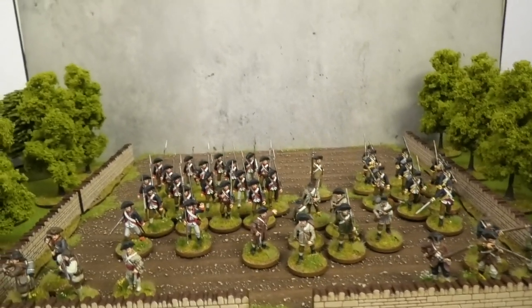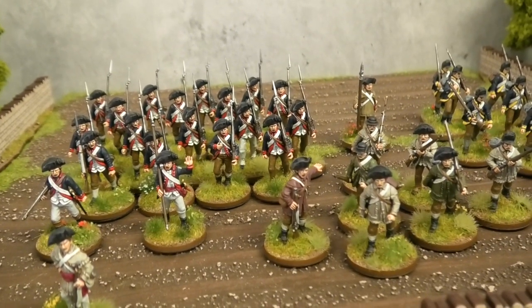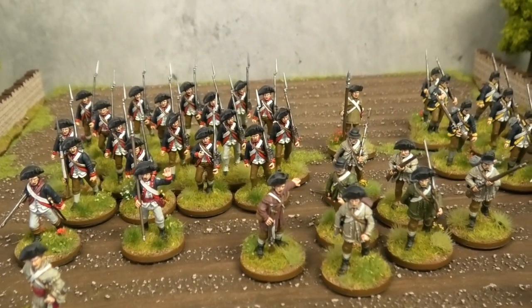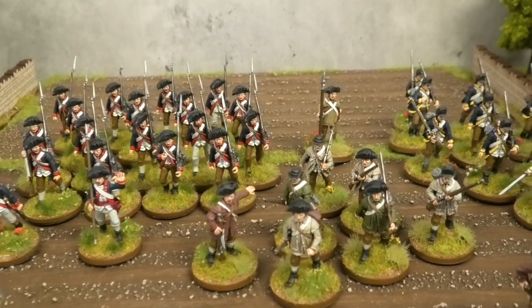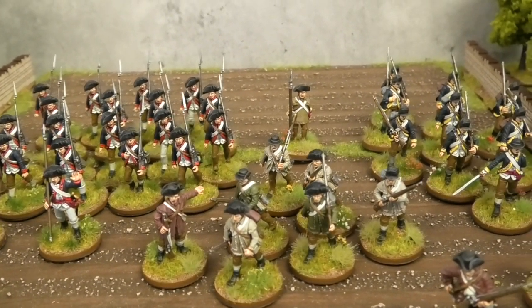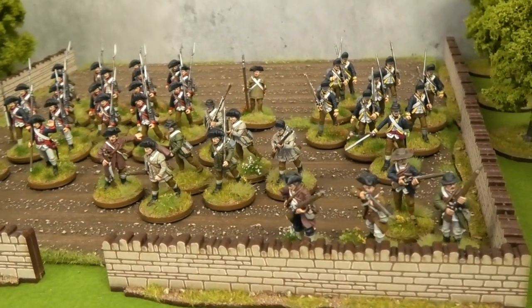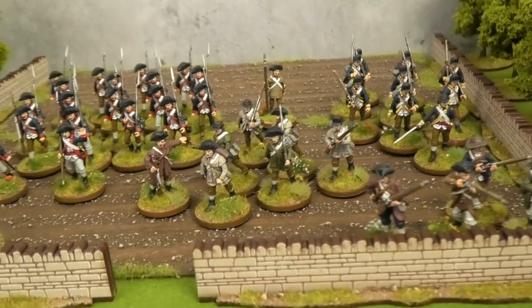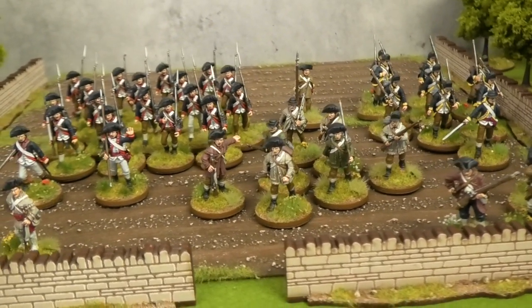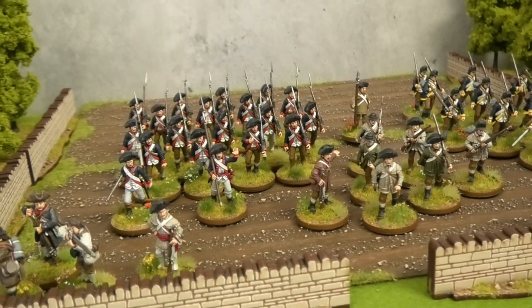Next up on the painting table, I'm actually doing the two flag groups — little fun dioramas that I do for each collection. I'm currently working on the British colour group, which is based on the Royal Welsh Fusiliers command pack that Perry do. Then I'll move on to the American version, which is a group in hunting shirts with a Betsy Ross flag. And then after that, whatever else takes my fancy.